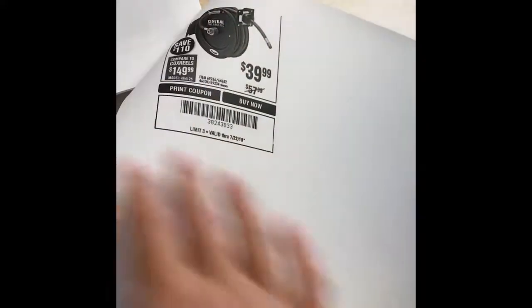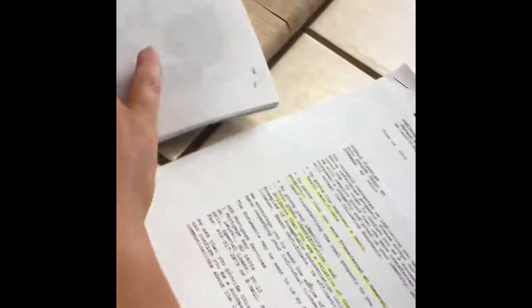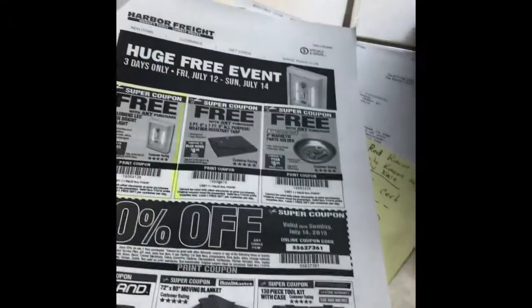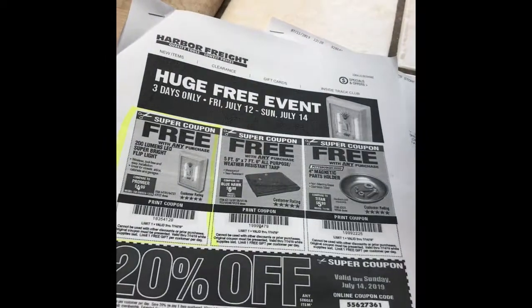Those mats are pretty good too — my boyfriend has a few of those. If you guys want to check out Harbor Freight, do it — I'll probably be going in a couple of minutes. Thanks guys, have a good day!